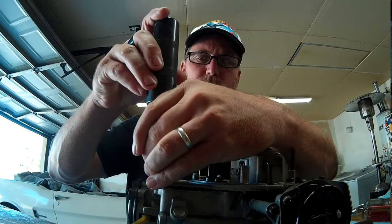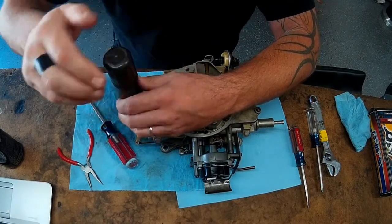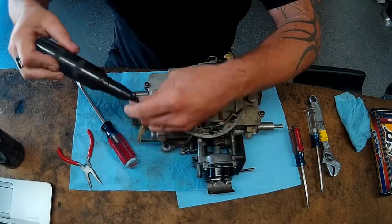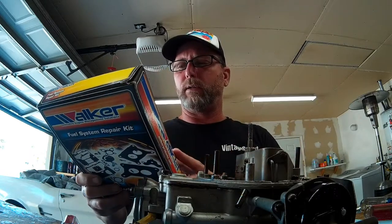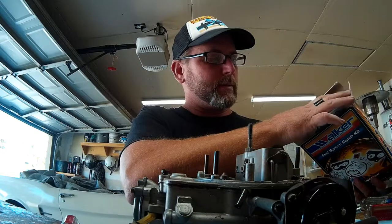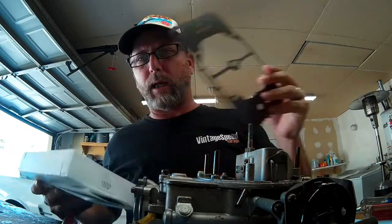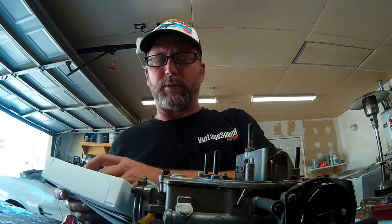If you run into a stubborn screw you can go straight to the impact driver, which uses force — you hit it with a hammer and it turns your screws, giving a lot of downward force from the hammer blow while forcing rotation to break loose those stubborn screws. This is the carburetor rebuild kit for our Autolite 4100. It includes all the gaskets for the body, the seals we'll need internally, new float jets to allow fuel into our float bowls, and diaphragms for the accelerator pump and some of the smaller circuits.